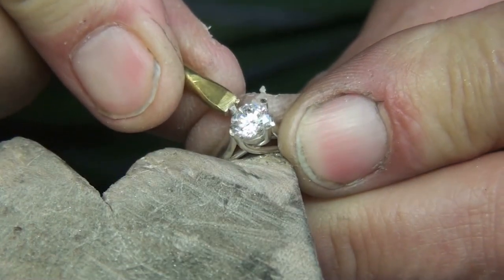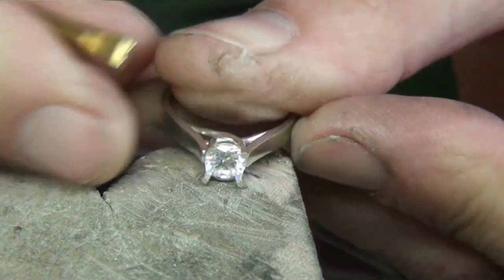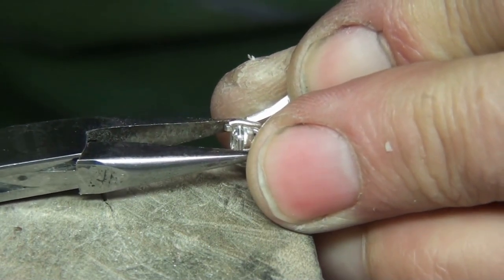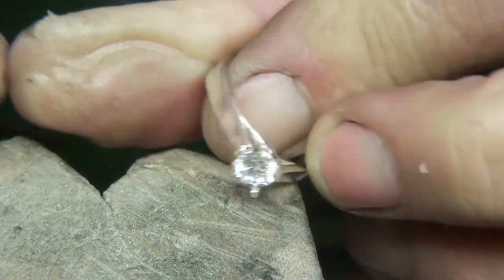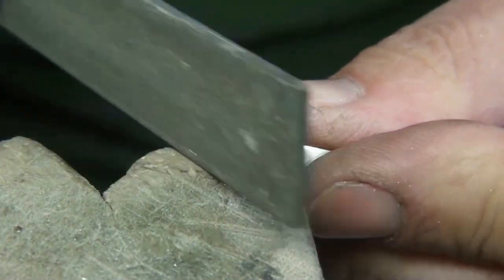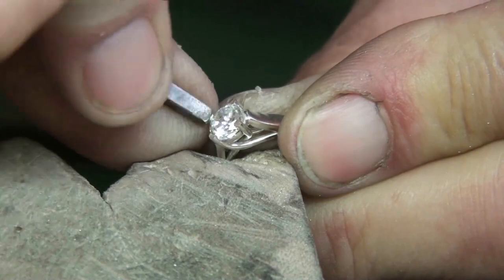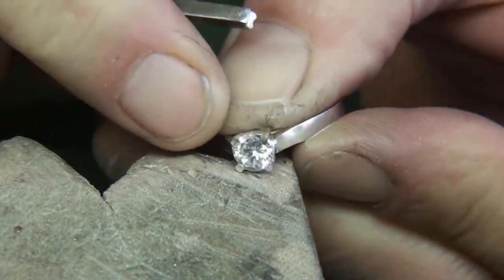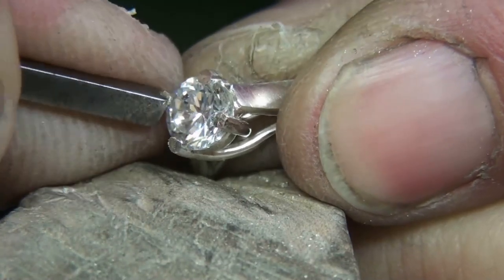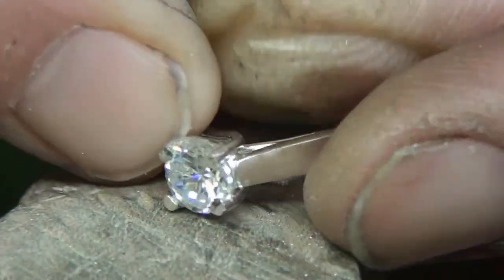Into a V there — I'll just grip the claw. As I'm pushing each time I'm looking to make sure that the stone is level, and making sure there's no gap between the girdle of the stone and the side of the claw. I'm just rocking and rolling it around the claw and you'll see it start to burnish itself onto the stone — the metal moves itself onto the stone — until it's actually in contact.